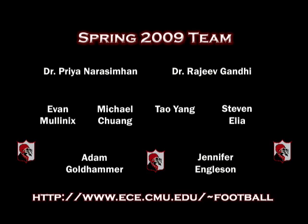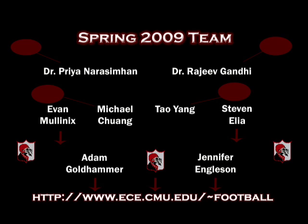Check back at the end of summer for our next update. We have five new members and it's summer, so it should be a pretty big update.